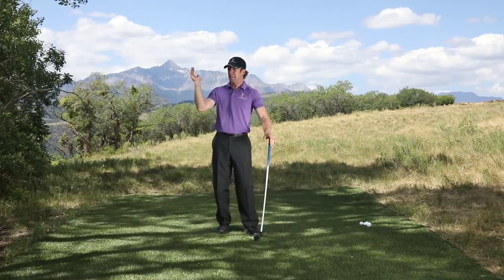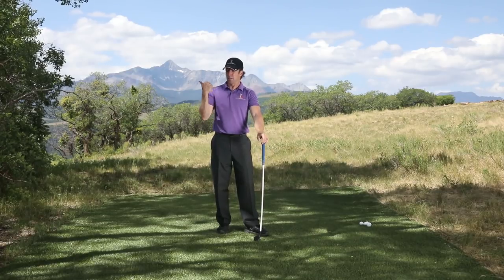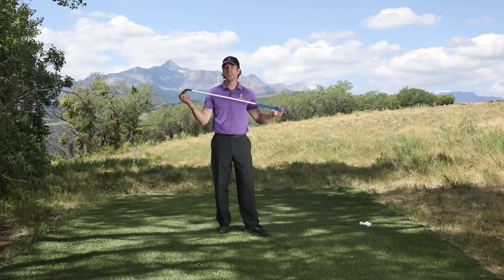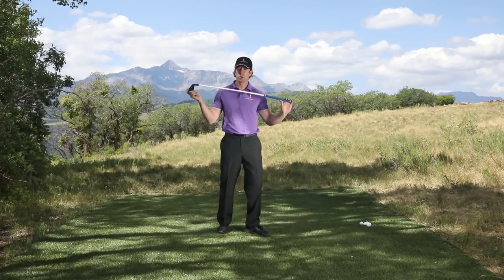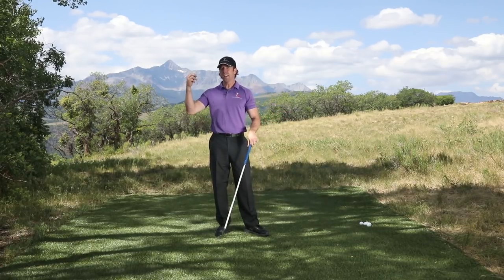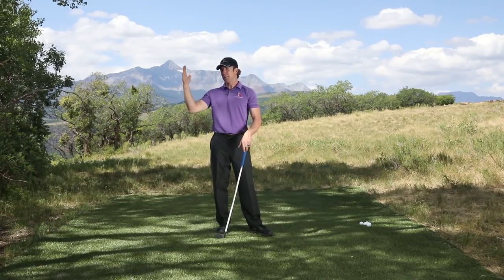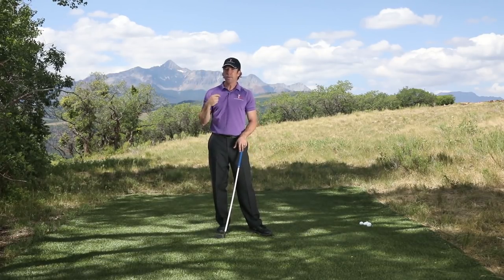If you tend to be really flippy with the club, you're going to see the ball go way hard left. So if you can hit the ball straight with this thing, you can hit it straight with anything. It's a great way to start feeling things you can't really feel with a stiff shaft, because the stiff shaft lets you get away with a lot.